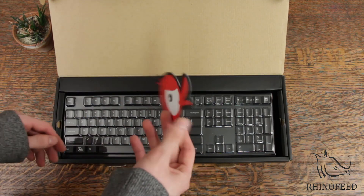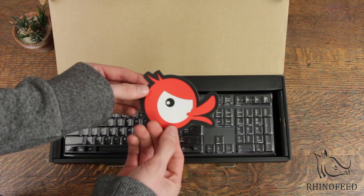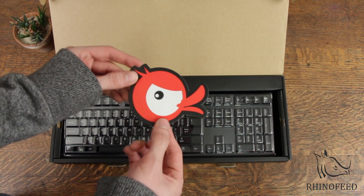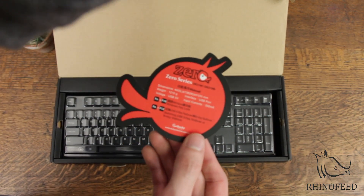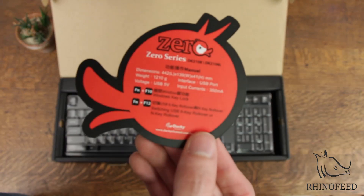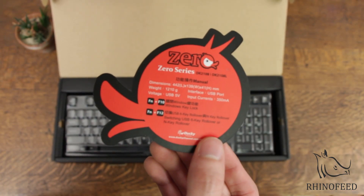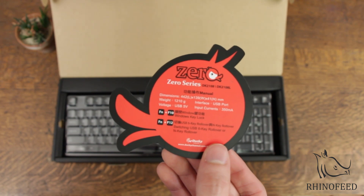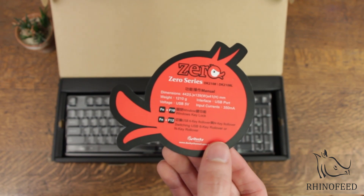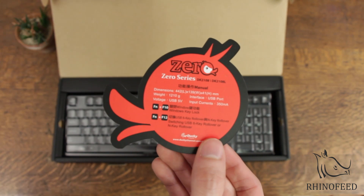You'll have your card here, which I really like. I love their logo. And let's get a close-up, see if you can read this. So you got your dimensions and weight, input currents and voltages, as well as the interface, which is obviously USB.